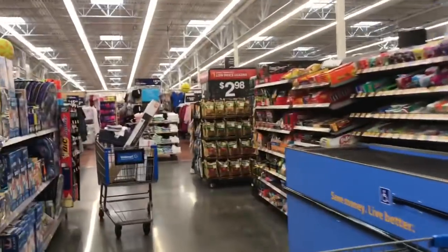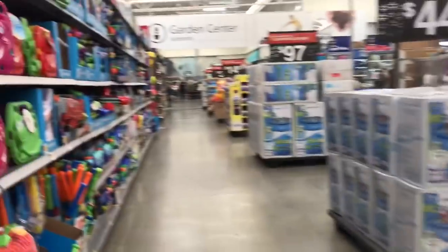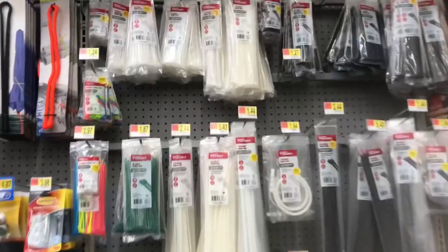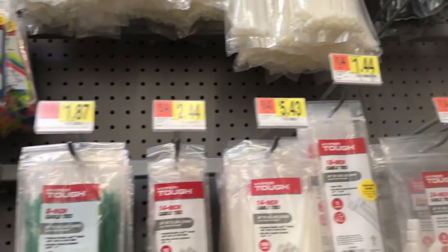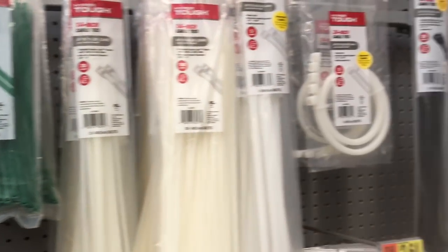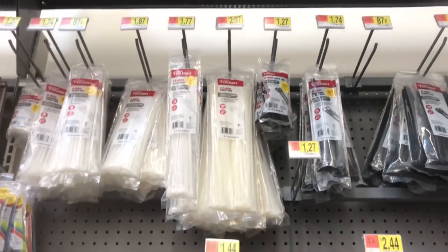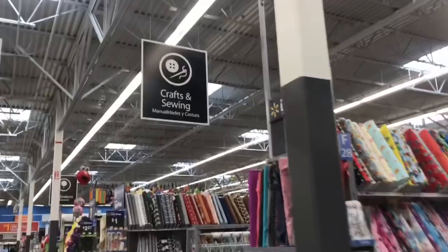The next item we need is zip ties so that we can lock the LED rope in place with the wreath. I got the 11-inch white ones for $2.97 and they come in a large pack. I also plan to use the extras to tidy up the dangling cords around the house so the dogs won't play with them.